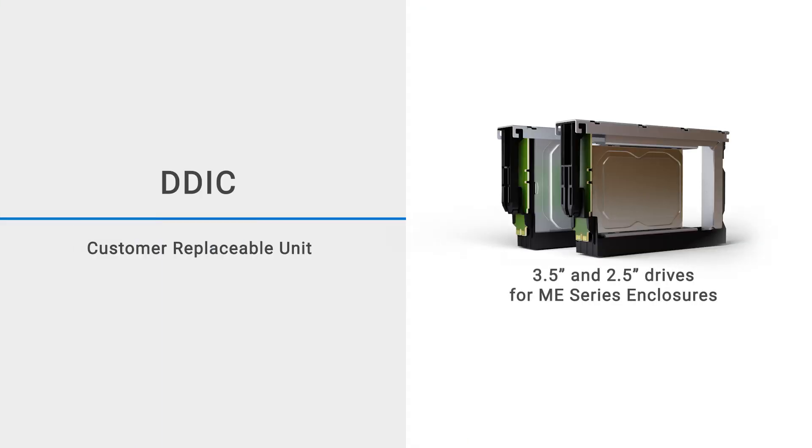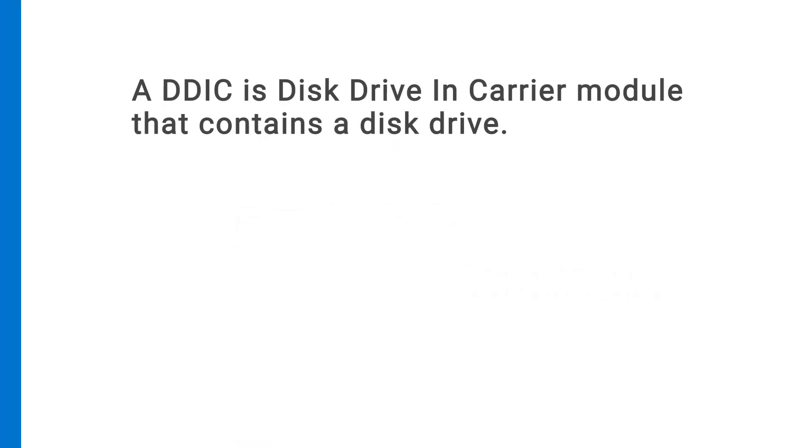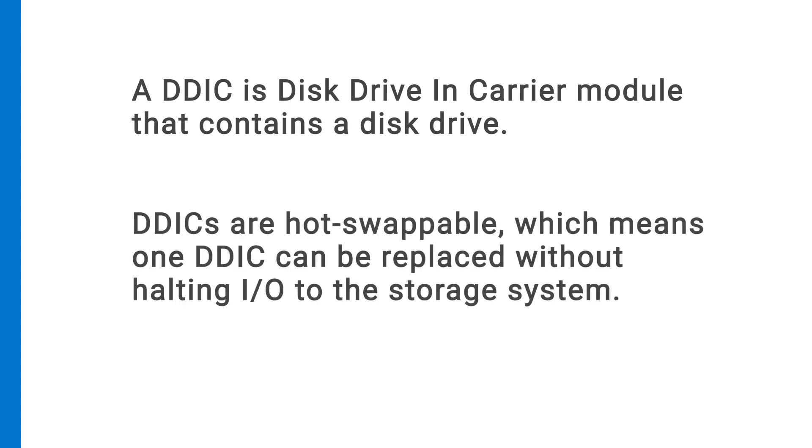In this video, we'll show you how to replace a disk drive in a carrier or DDIC in a 5U enclosure. A DDIC is a module that contains a disk drive. DDICs are hot swappable, which means one DDIC can be replaced without halting I/O to the storage system.